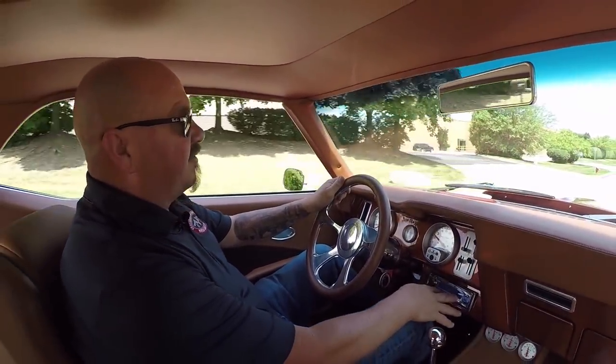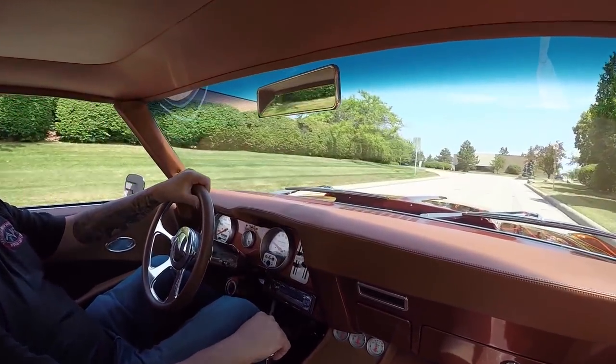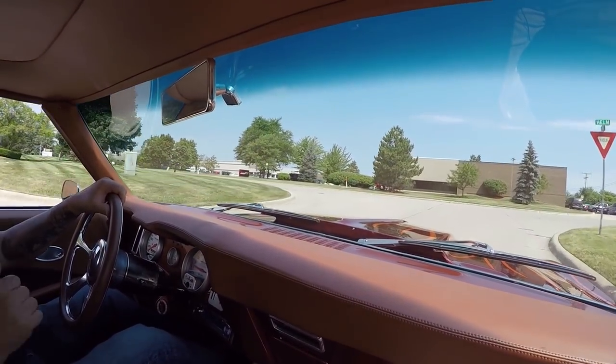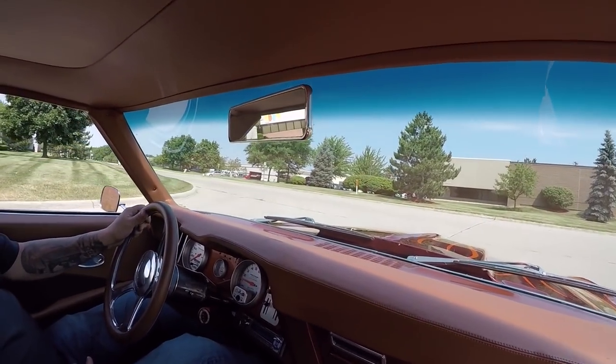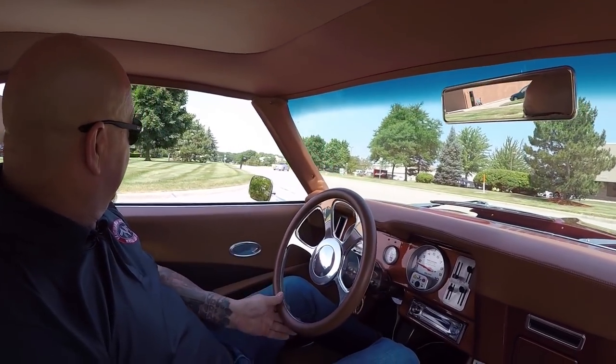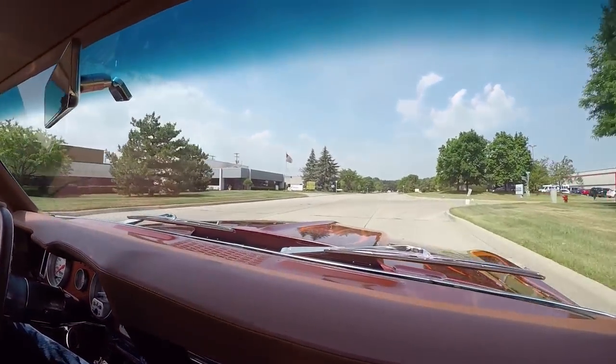We do have an aftermarket radio, and it's got a chrome ball on the shifter. This thing's ready to go. One of the coolest things about this car is that exhaust system — she just sounds amazing.